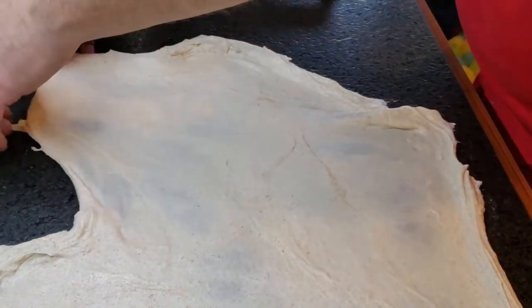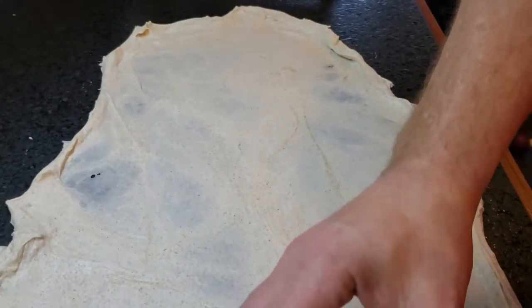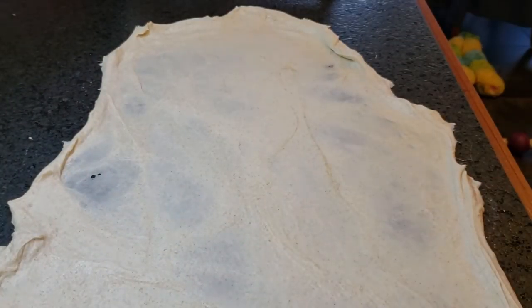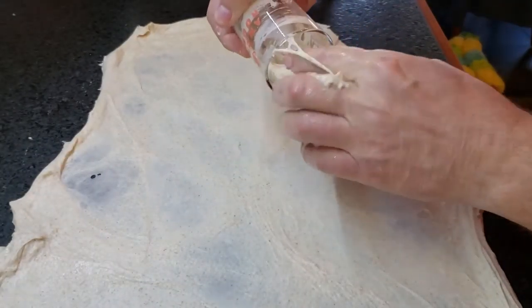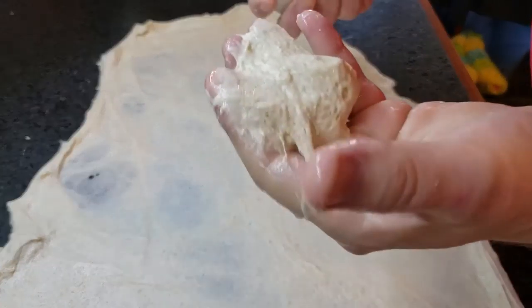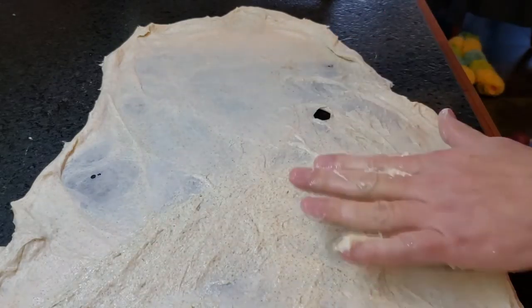I'm not sure how much of this you can see, but we're gonna stretch it out. And then we're gonna take our yeast, getting our hands wet just once again — just moist — and just kind of pull all that out of there. Then we're gonna take that glob of stuff and spread it around. Make it happen.